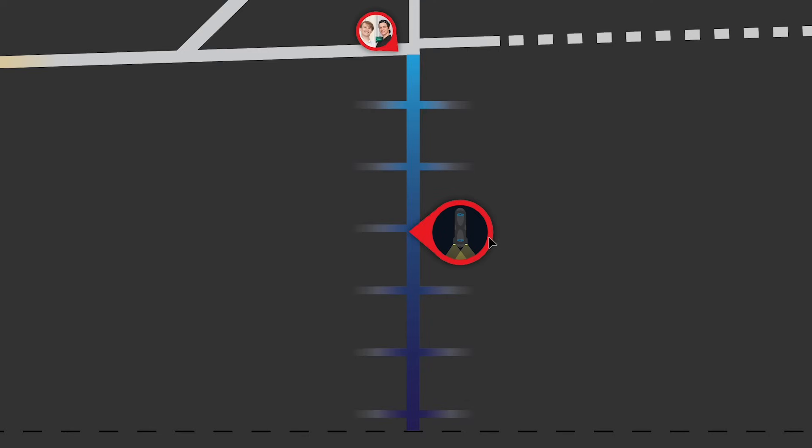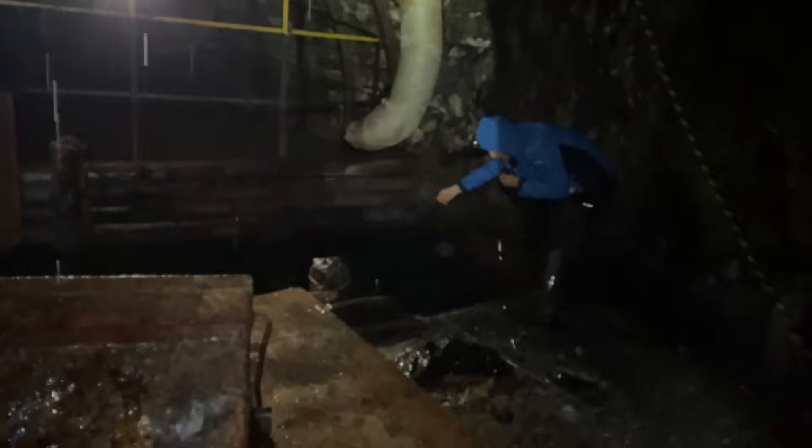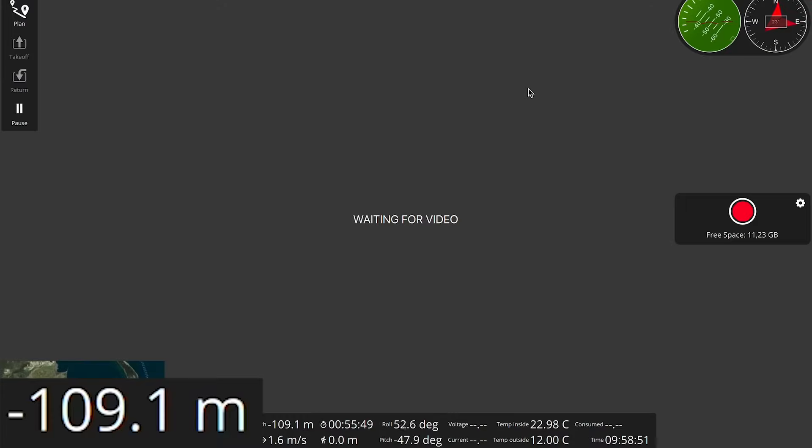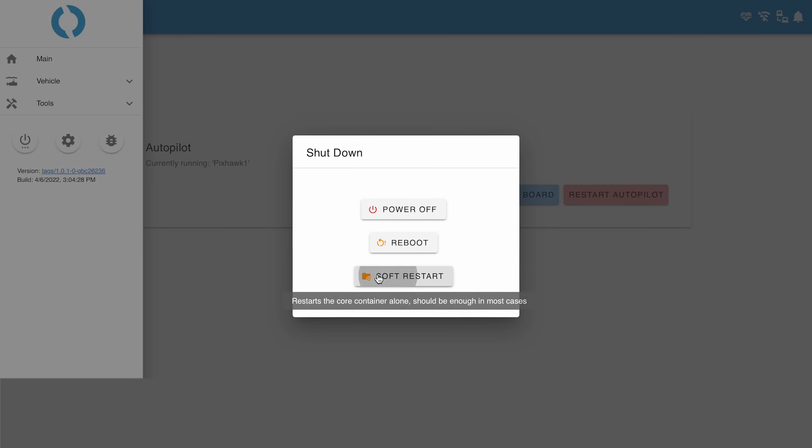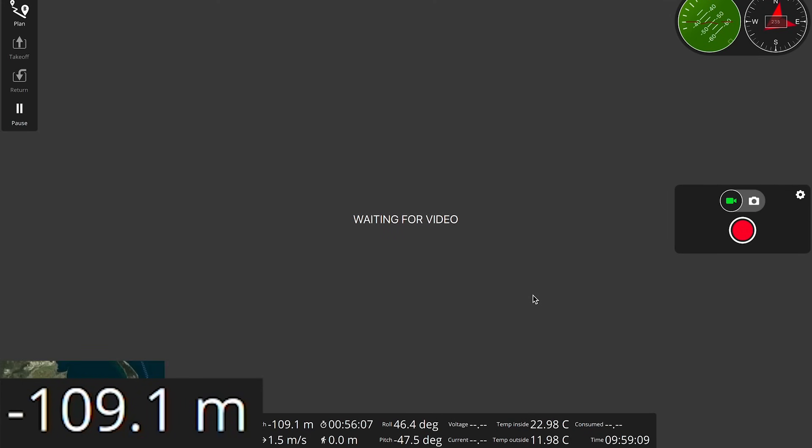This time it was really stuck. The depth reads 109 meters. I can actually feel it hit something. Peter tried rebooting the drone and surprisingly — soft restart — that turned the camera back on.